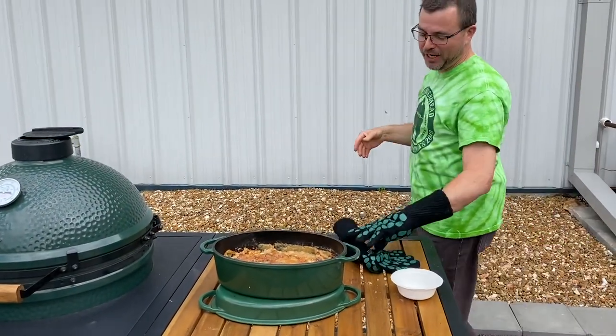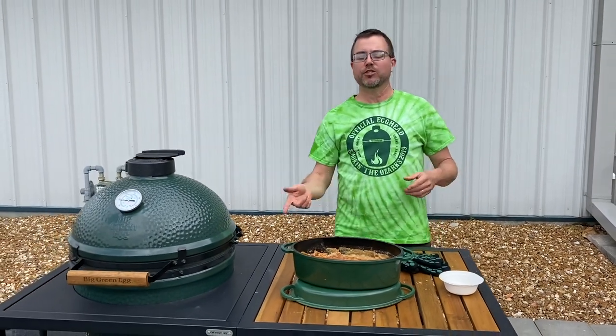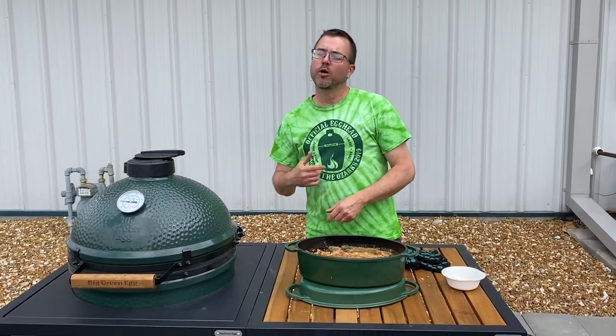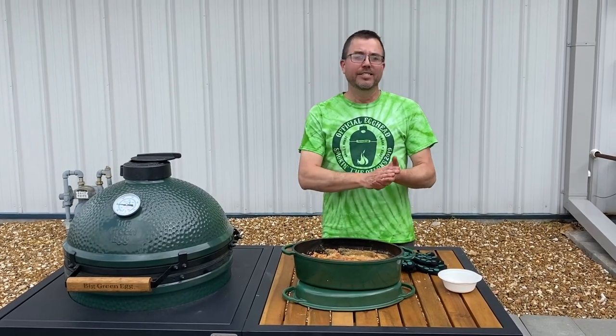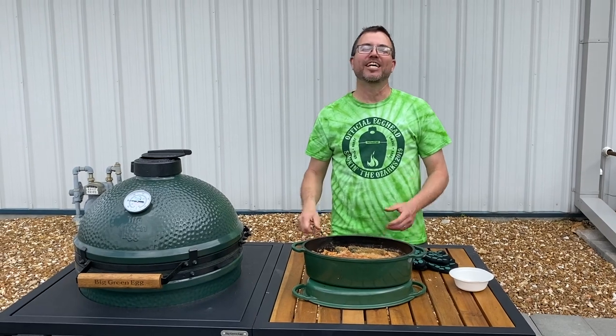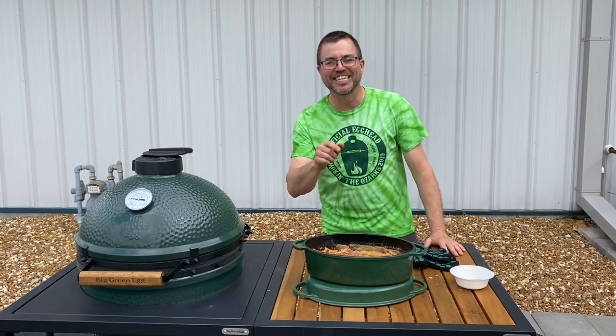If you have any questions — I mean, that's a pretty simple recipe — don't hesitate. Give us a call. Drop some questions in the comments. Give us a call at Outdoor Home or go to outdoorhome.com. Stay safe, stay home, but don't stay inside that home — get outside, have some fun, and cook something amazing. We'll see you next time at one o'clock.